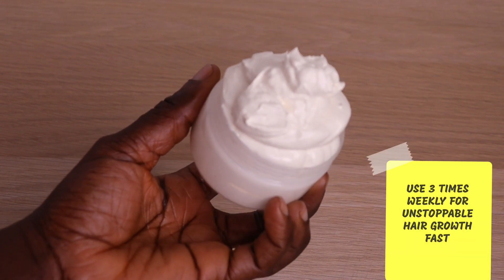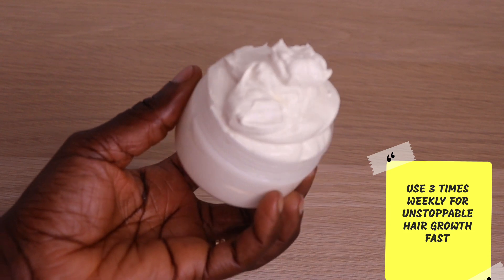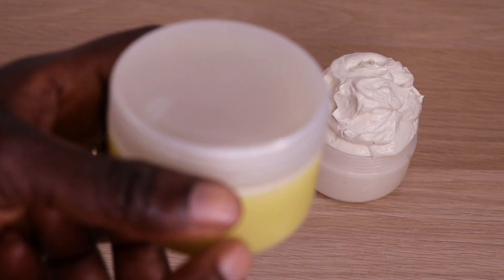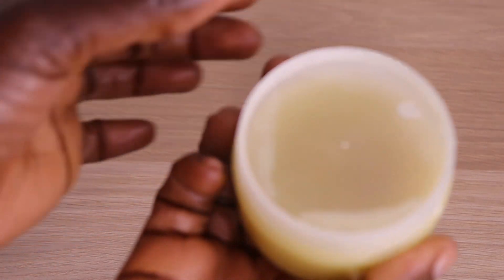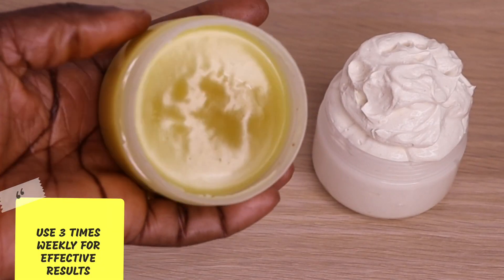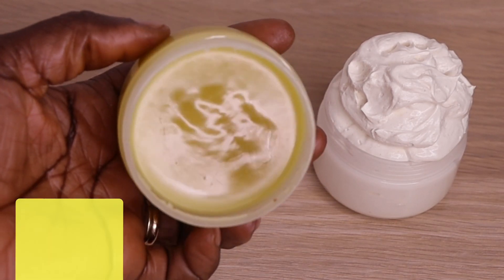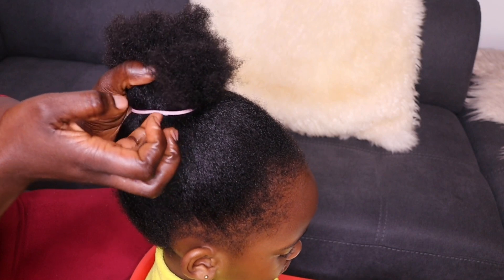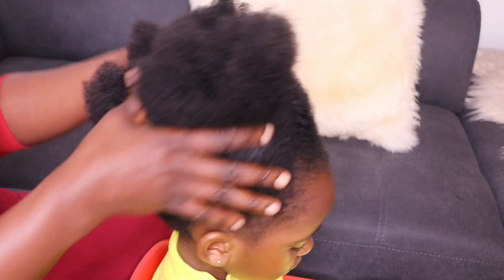Here is how to make the second method of this effective clove and ginger hair growth butter — isn't it nice? The first one I put inside the fridge is solidified completely and I love both methods. Any one you prefer, just use it — you are good to go. It's so simple to make and so effective. I use this butter in multiple ways: as a pre-poo, as hot oil treatment, as a moisturizer, for twists, braids, and any styling of my choice.